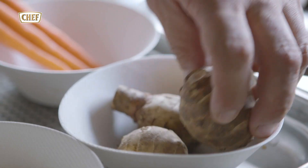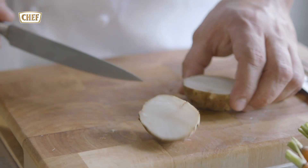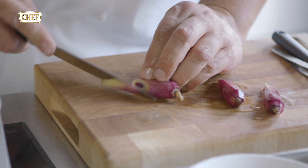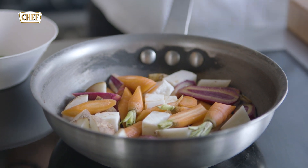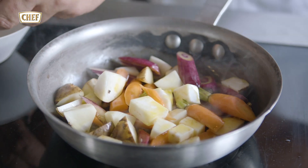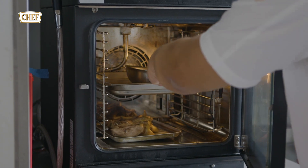For the roast root vegetables, we're just going to cut them into edible size. Pan with the celeriac, some carrots and purple carrots. In a hot pan with a little bit of oil, a little bit of rosemary and thyme in. Now the root vegetables go in the oven.